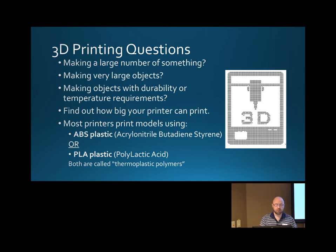ABS melts when exposed to acetone, but PLA is a little bit more resistant to acetone. So you'll definitely want to get samples of plastic before you go and start printing a bunch of your models for actual performance.